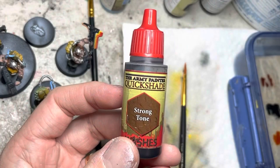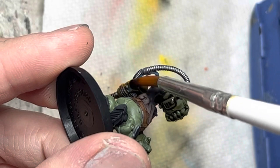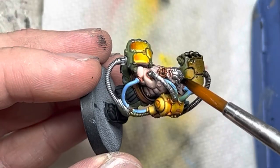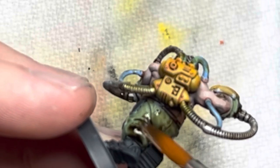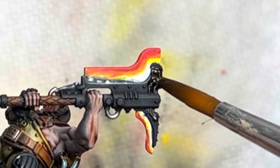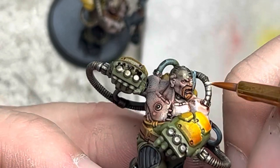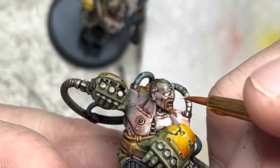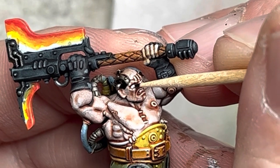Wrapping things up, I use Strong Tone on all the areas that I did not use speed paint on. I am careful not to wash the speed paint, especially the lighter colors such as yellow, because the wash can tarnish and make the colors look dark. Moving on to eyes, I use a small brush and matte white paint and put the white into the sockets of the eyes. Using matte black and a toothpick, I dip it in the paint and carefully apply pupils to the eyes.